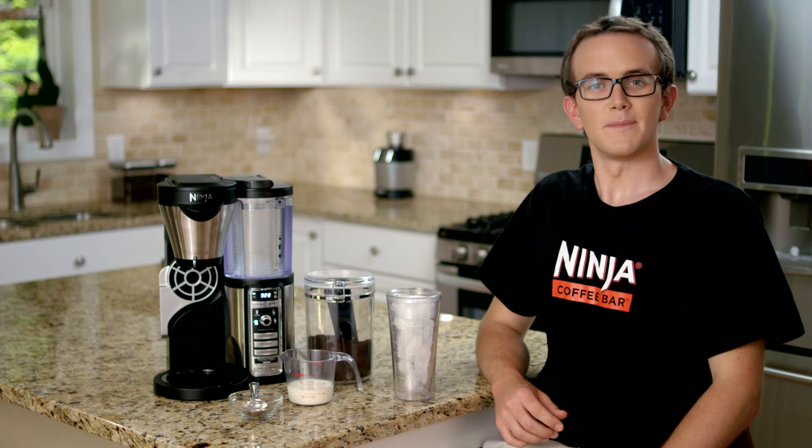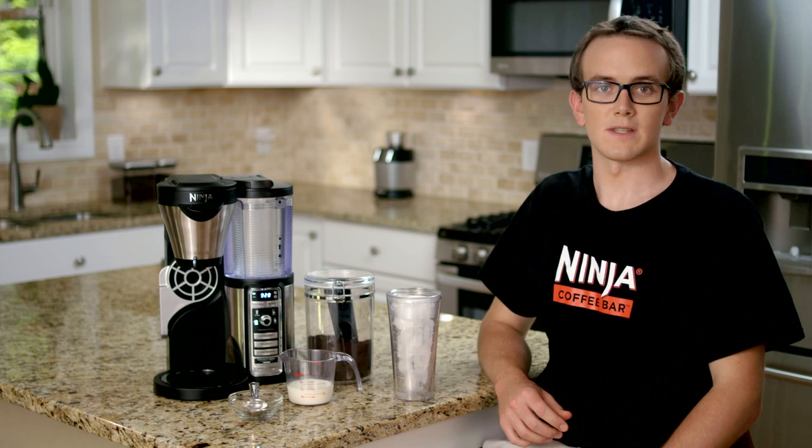Make sure that you have enough water in the water reservoir. The water level should be above the cup minimum fill line for this recipe, like you can see right here.